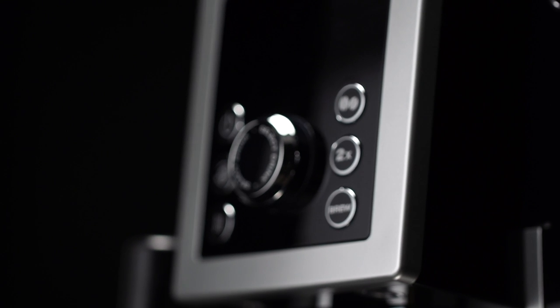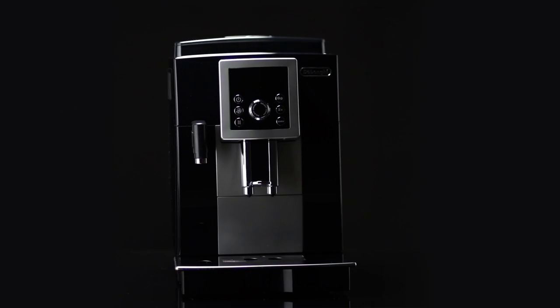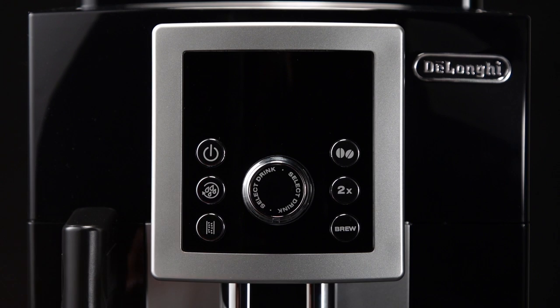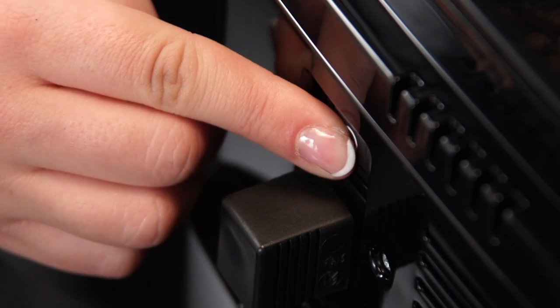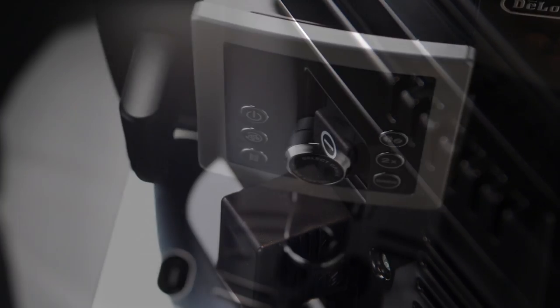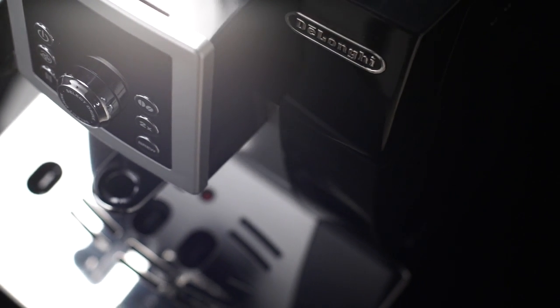If the appliance is not used for an extended period, first turn the appliance off by pressing the on/standby button. Then release the main switch at the rear of the appliance. Never press the main switch while the appliance is on.